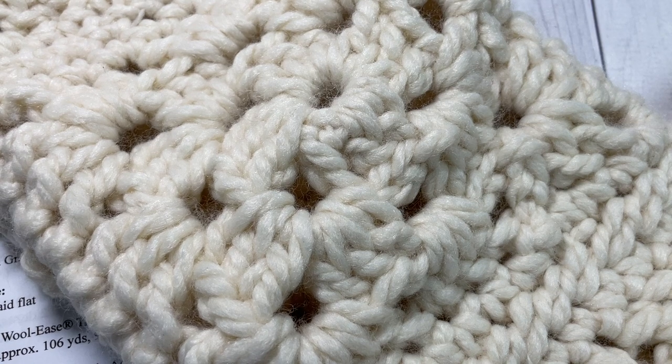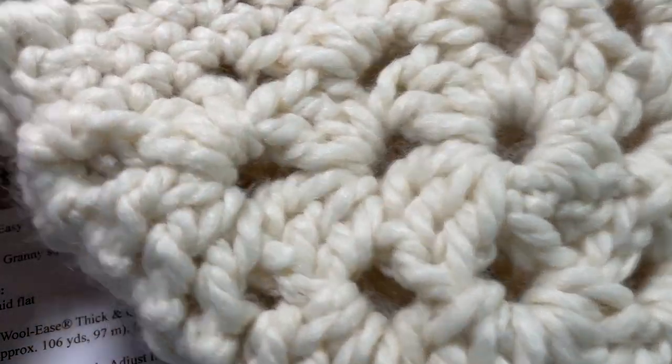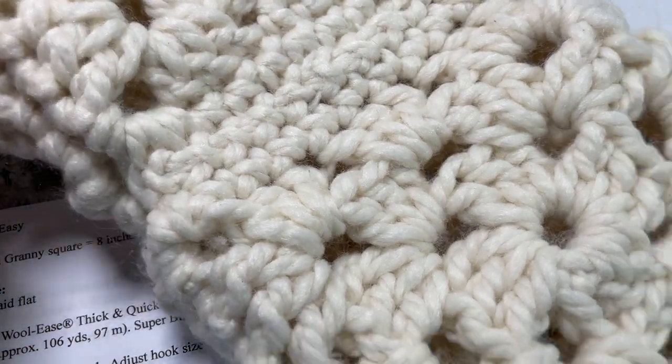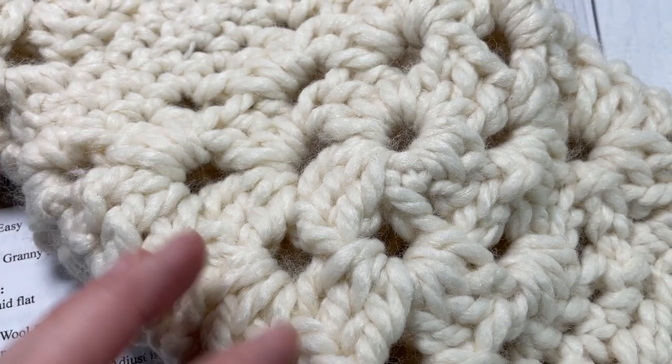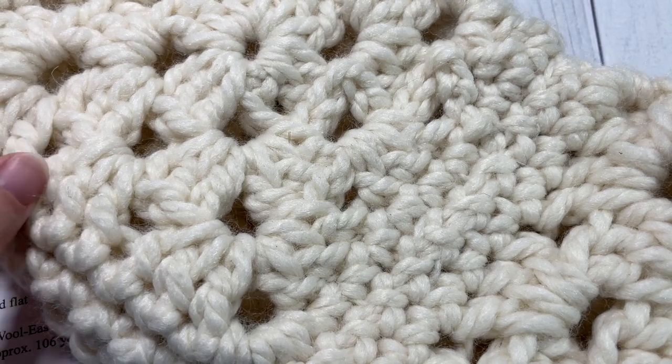Hello everyone, I'm Sarah of Rich Texters Crochet, and welcome. Today we're going to learn how to crochet the Granny Christmas Stocking, which is a modern take on a very classic Granny Square crochet Christmas Stocking pattern.